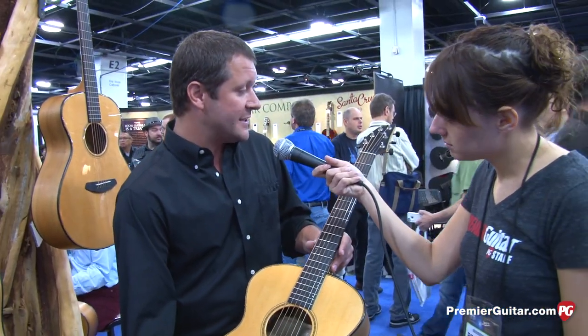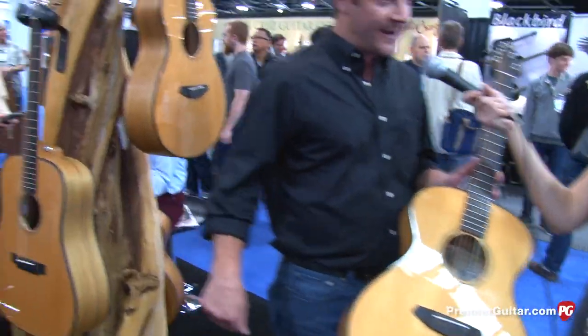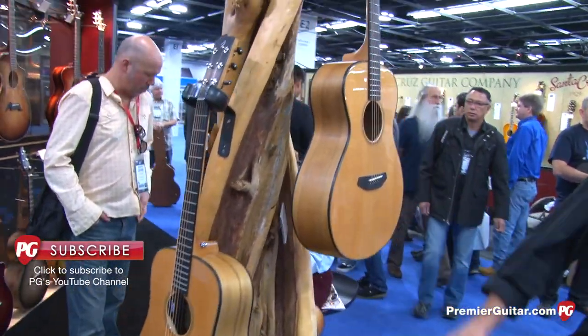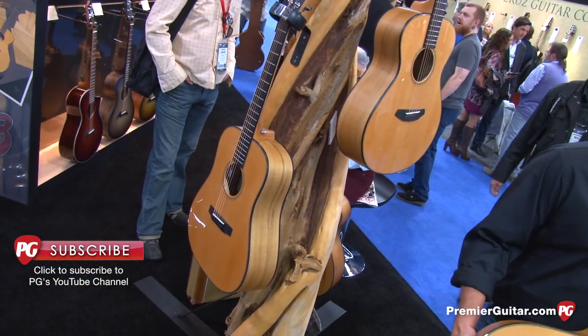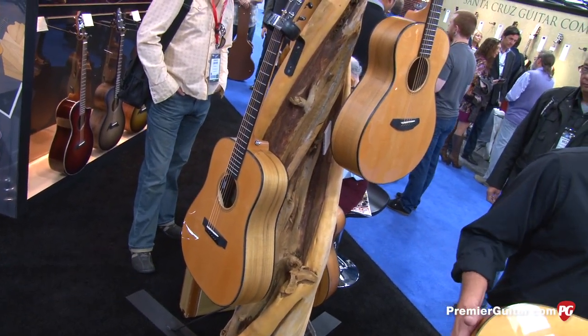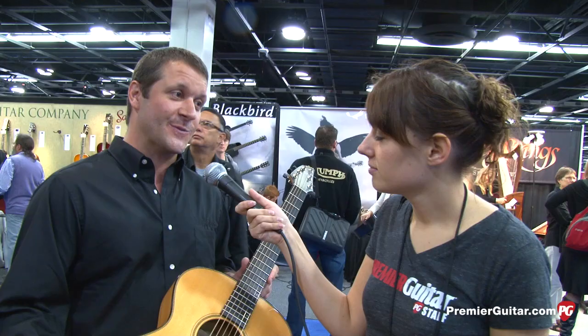The beauty of the Oregon series is that it comes in three models: a concert, a dreadnought, and an OM as well. All of them have a street price coming in at $1,499. It's 100% built in the USA with locally harvested woods at $1,499 street — it's pretty big for us.